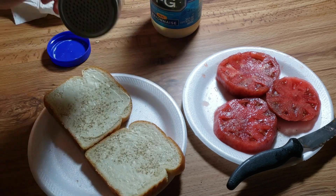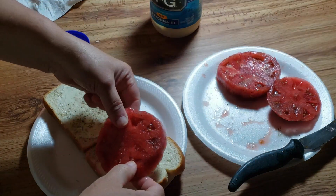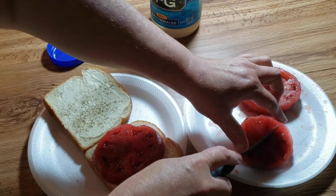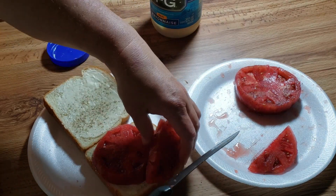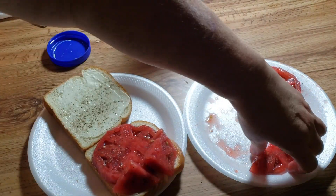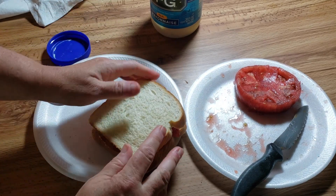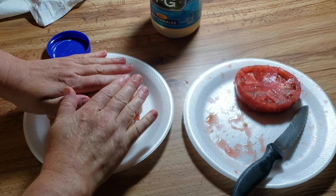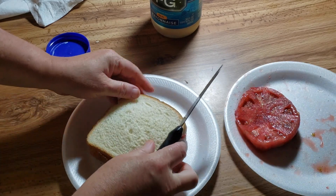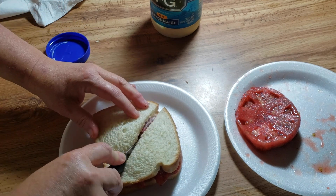Personal preference — I'm going to pepper it again. Now I could put one slice and that makes a tomato sandwich, but I love lots of tomato. So I'm going to put a piece there, a piece there, and this other one right there — so I've got a nice thick tomato sandwich. Now put our bread on top and smash it down just a little bit. Slice or don't slice — however you like.